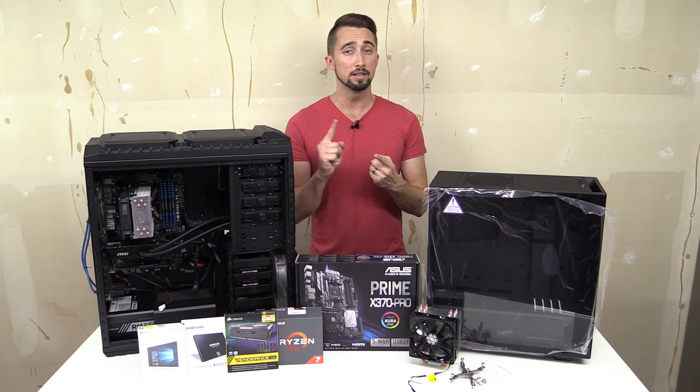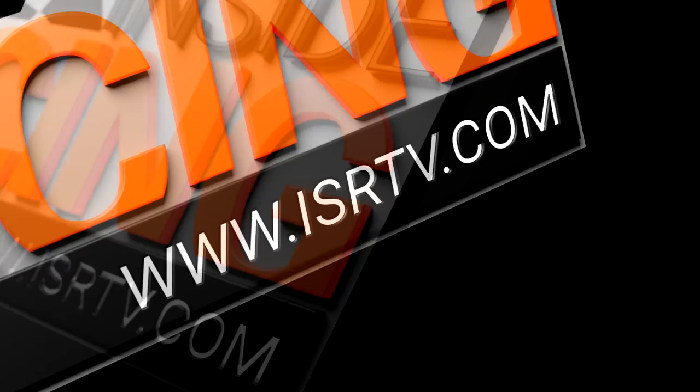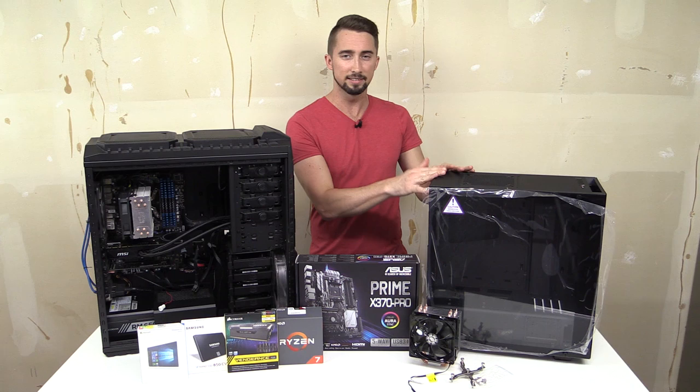Welcome to Inside Sim Racing. I'm John Sable and today we're going to be building myself a new sim racing, editing, and live streaming PC. That's going to see all of this stuff here, and a couple items from my old PC, get shoved into this little guy right here.